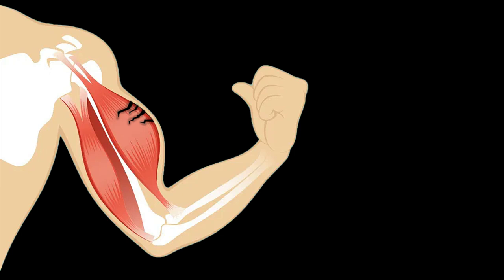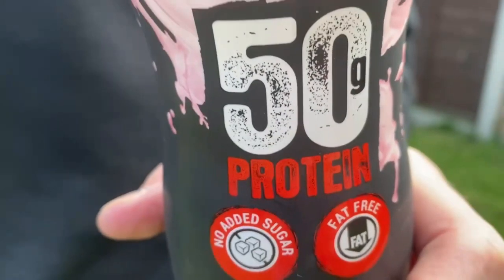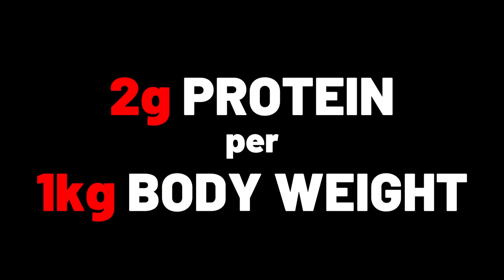Once the fibres are torn, the protein you have in your diet fills the gaps and repairs the muscle, making it bigger. Chicken, eggs, even your pet goldfish if you need it — these are just some of the higher protein foods that you should eat more of. You're aiming for about 2 grams of protein per kg of body weight to grow.